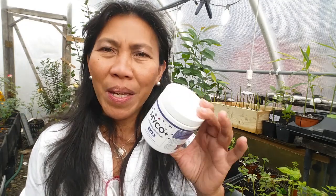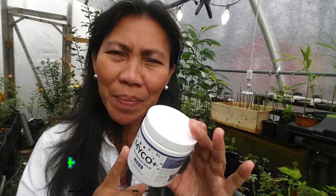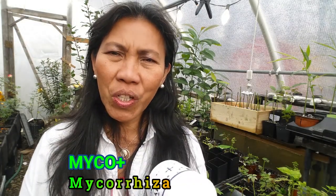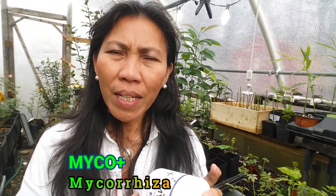We're going to conduct an experiment with our citrus plants today. We're going to treat them with Micro Plus. Now, this is not a cheap product — it is very expensive — but I purchased it for this experiment. What we're doing is putting this Micro Plus on our seedlings and then observing the growth and development of the plant from today over the next few months. I'm going to follow up with you on this.